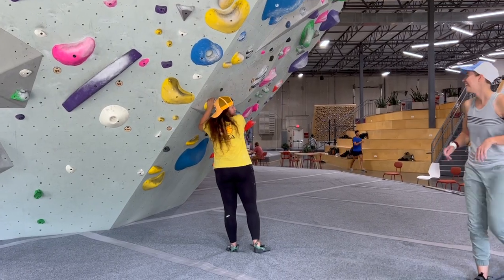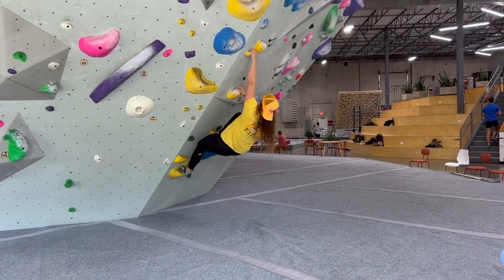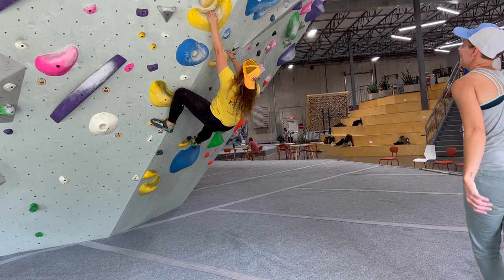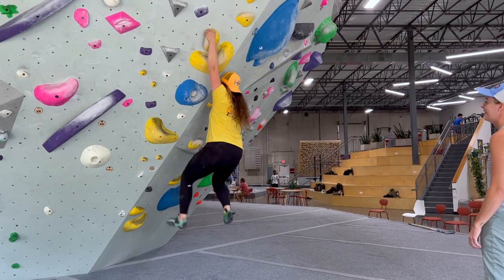If you haven't seen the video we did on Court's channel, go check it out here. It's really fun to make, and I'm still healing from the flapper I got on the fun overhanging route. Otherwise, check out this video for non-hangboard grip training. These exercises will make the crimps on your project feel like jugs, so it's perfect for climbers at any level.